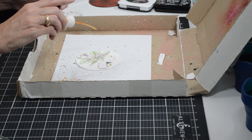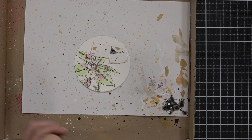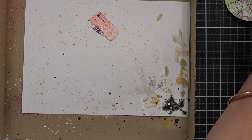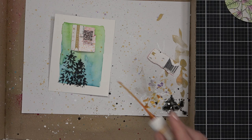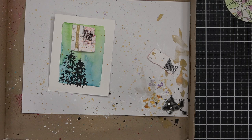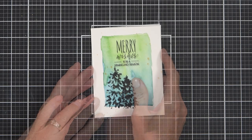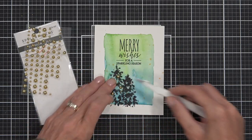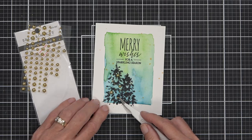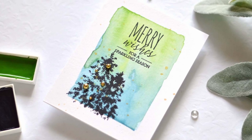I did the same when stamping out my sentiment on the wreath card. On all the designs I added splatters — some just got gold, some had a couple of colors; leftover palette paint is great for this. I protect the stamped sentiment with a scrap piece of card stock so I don't ruin the sentiment with splatter. I added some golden bling — you could also use Nuvo drops, a gold gel pen, or tiny die-cut circles or stars for the tree if you want to keep it flat for postage.